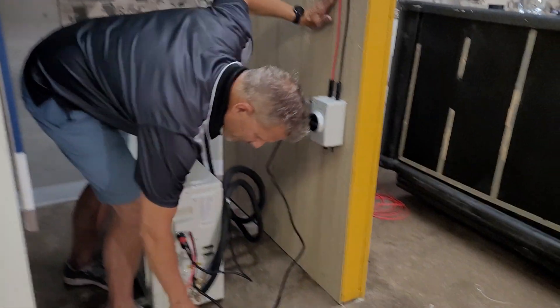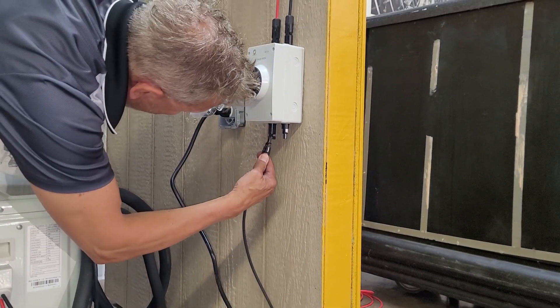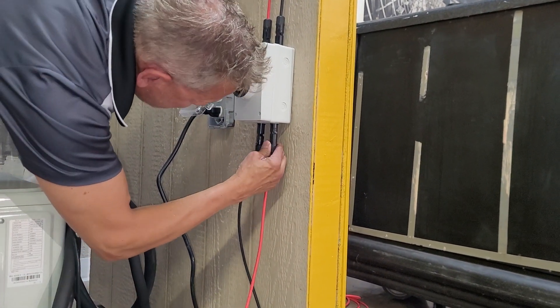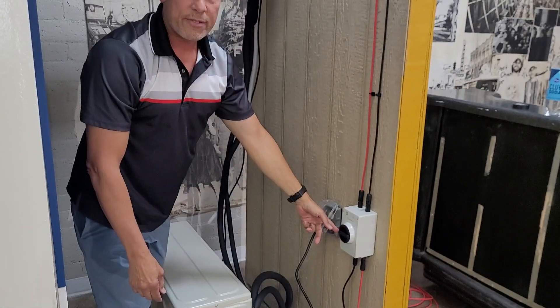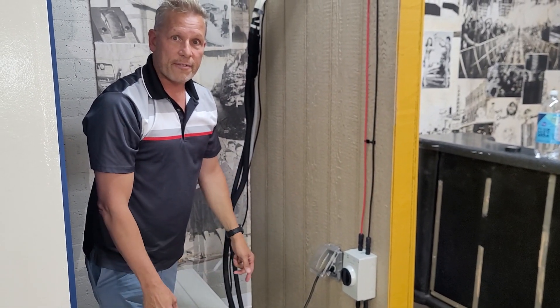So this next step — this is called an MC4 connector, it's the male one. This is the female one. Right now this is still turned off — turn it on, and you're done with that step. And that's really the final step. Thank you.